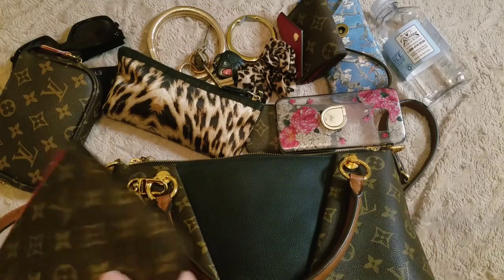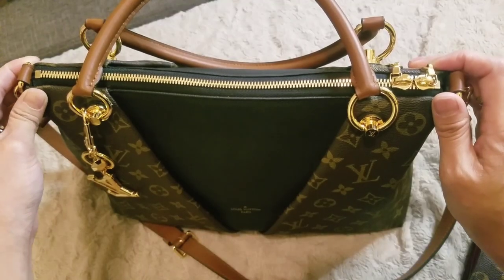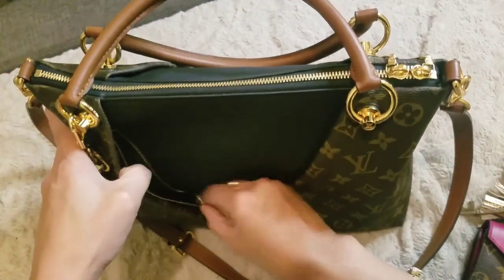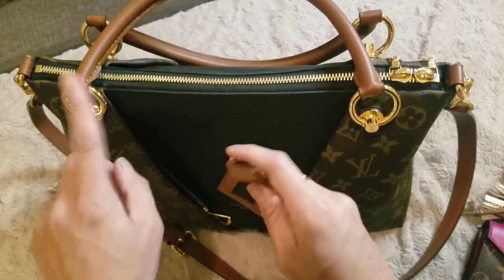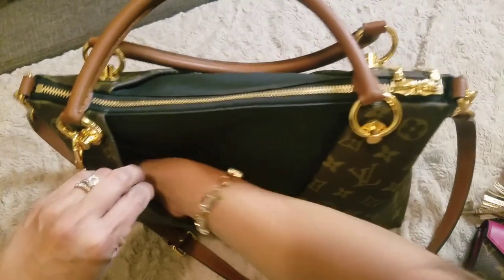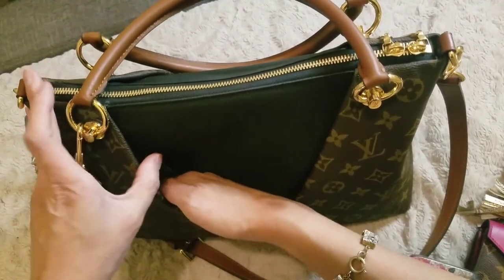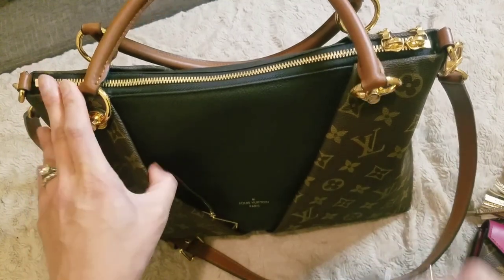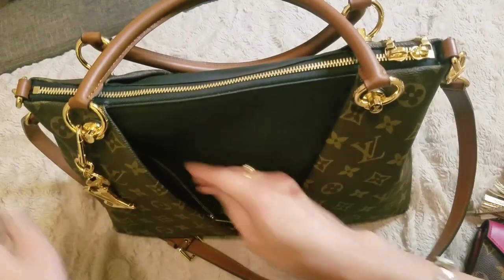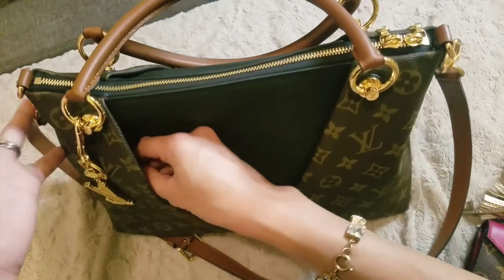One of the main things I wanted to show you about the bag is this hidden zipper pocket right here. I love this feature because you can put so many things in here. Right now I have the little luggage tag — this bag does come with this luggage tag, but I like the way it looks without it. It's really roomy; it goes all the way down to the bottom. If you're wondering whether this pocket can fit a phone — I have the Samsung Galaxy S7 Edge — technically yes, you can fit it all the way down in there, though you have to kind of push it in because of the triangular shape.